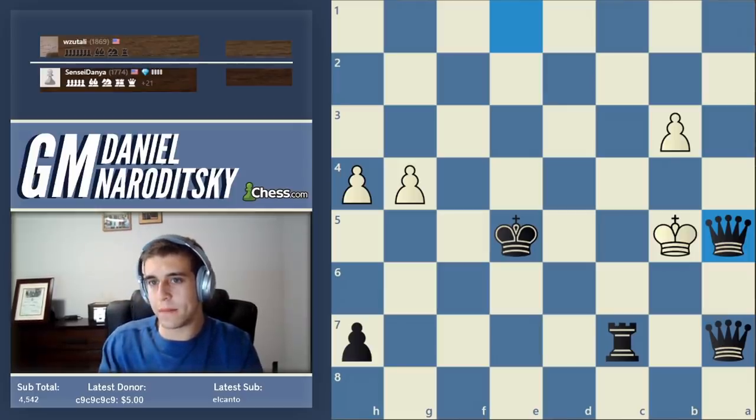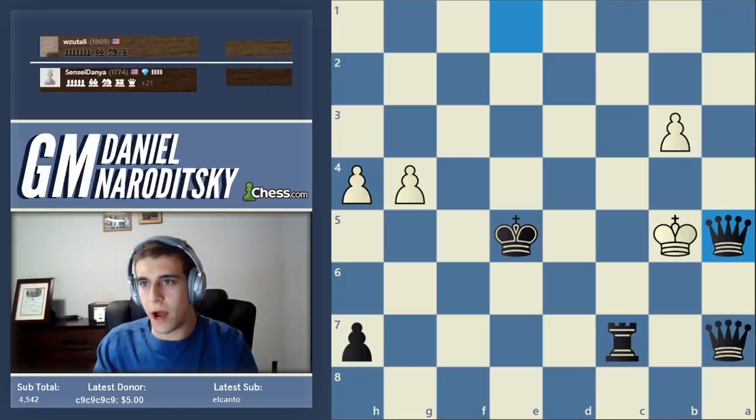Any questions about this game? The Accelerated Dragon - a super tricky opening, and I highly recommend it to a wide variety of players.